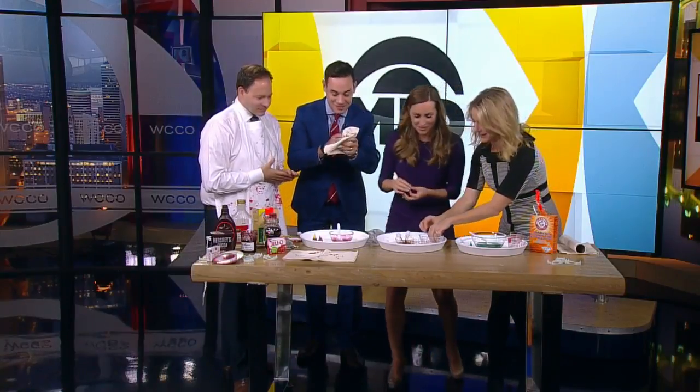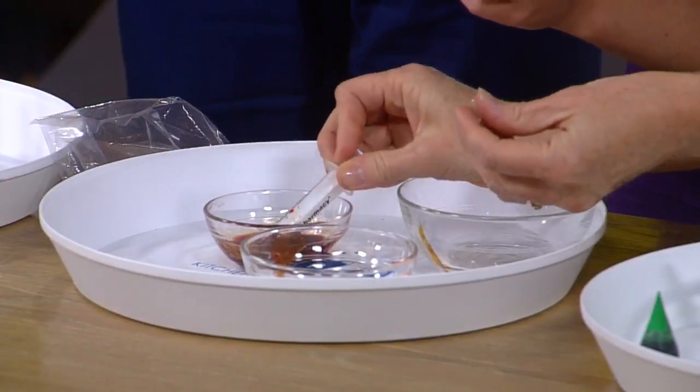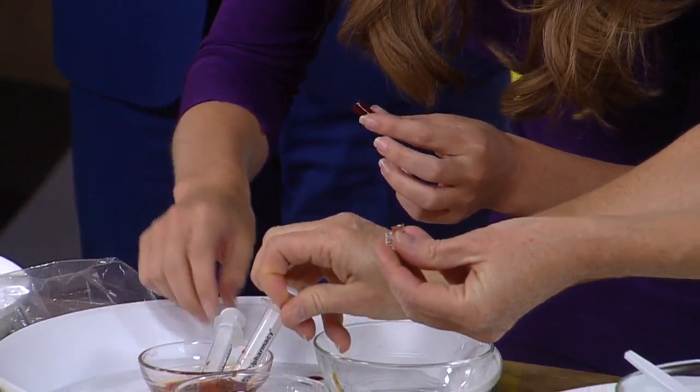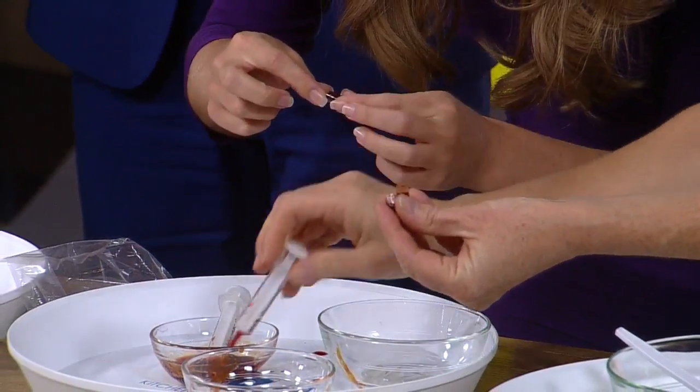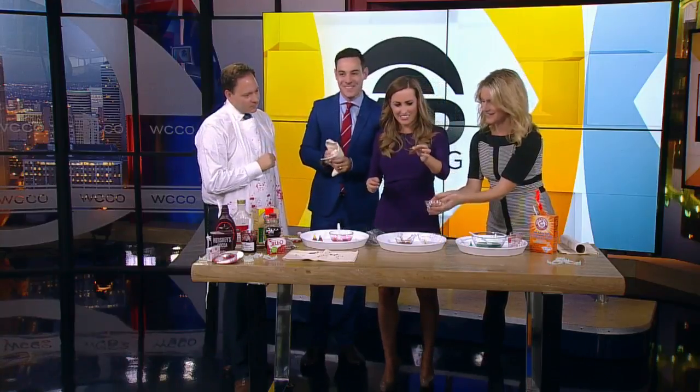It tastes like raspberry. Okay, let's fill this. Go for it, Kylie — you pop these open. I didn't even know you could buy those. That's very cool. You can buy them, but I'm guessing they don't taste this good. Kids will have a lot of fun with this at Halloween. You just put the capsules together, and then when you bite into it, it will...